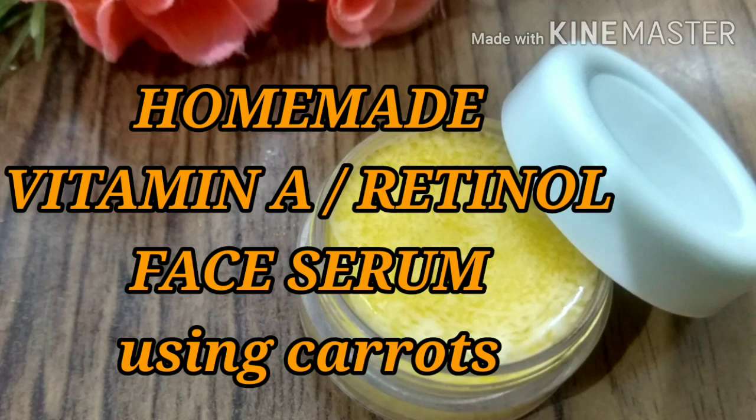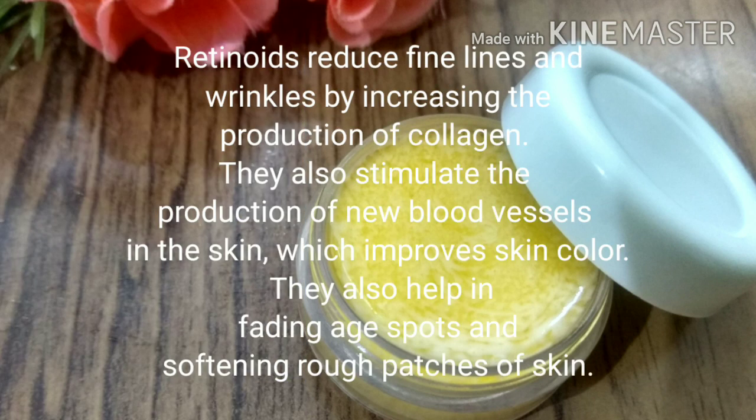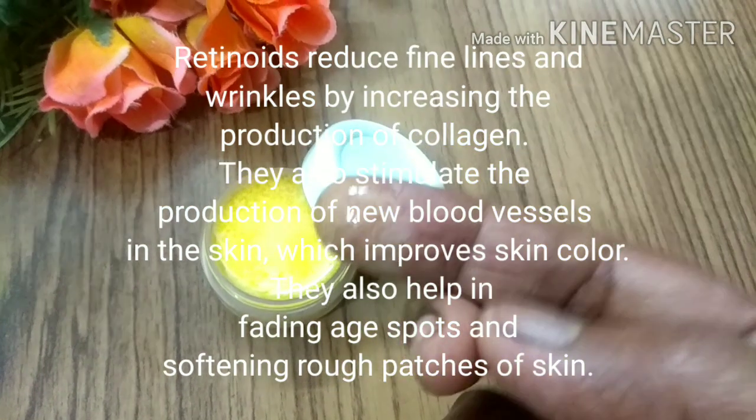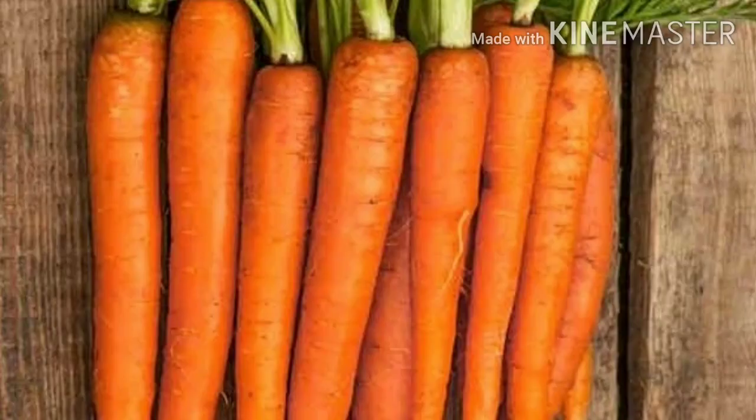Hello everyone, welcome to my channel. In today's video I'm showing you a homemade vitamin A or retinol face serum using fresh carrots. Carrots contain vitamin A, also known as retinoids, which can help to reduce fine lines and wrinkles. It can stimulate the production of new blood vessels, which can improve the skin color, and also help to reduce age spots and blemishes.